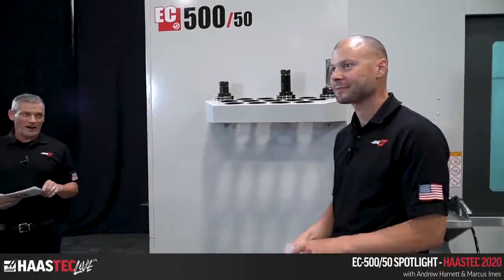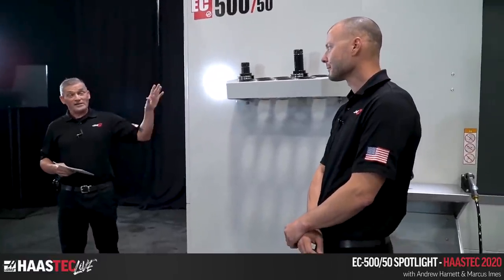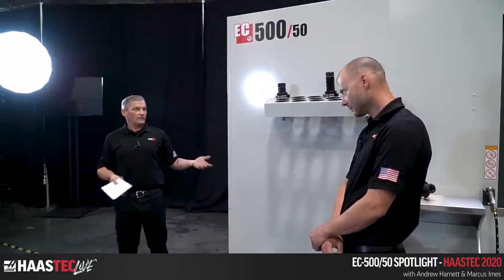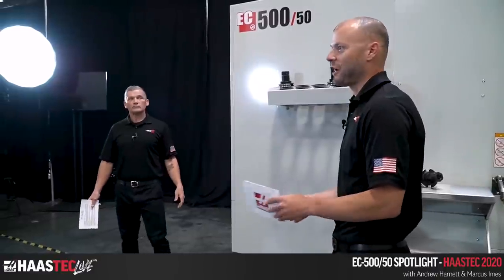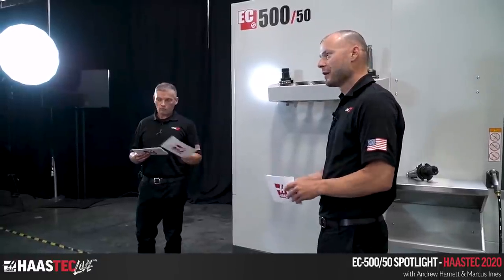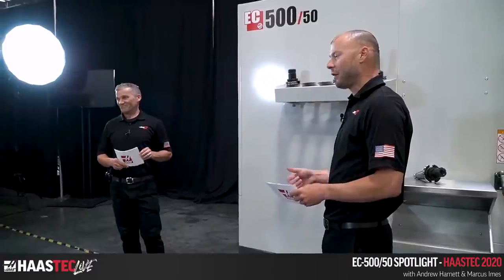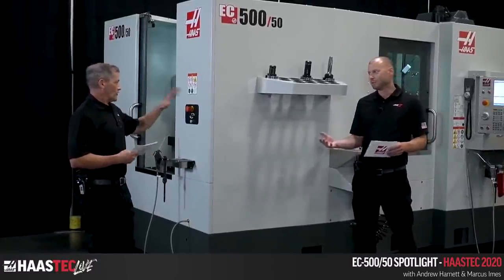We've got Marcus here, off the chat, answering questions and showing us the EC 500 — the 50 taper big brother to the EC 400 and even the EC 500 40 taper. The 500 is obviously the first to the 500 millimeter pallet and 50 taper. It's the big brother to the 40 taper and a real money-making machine with its heavy-duty spindle and the proven redesigned EC 400 design.